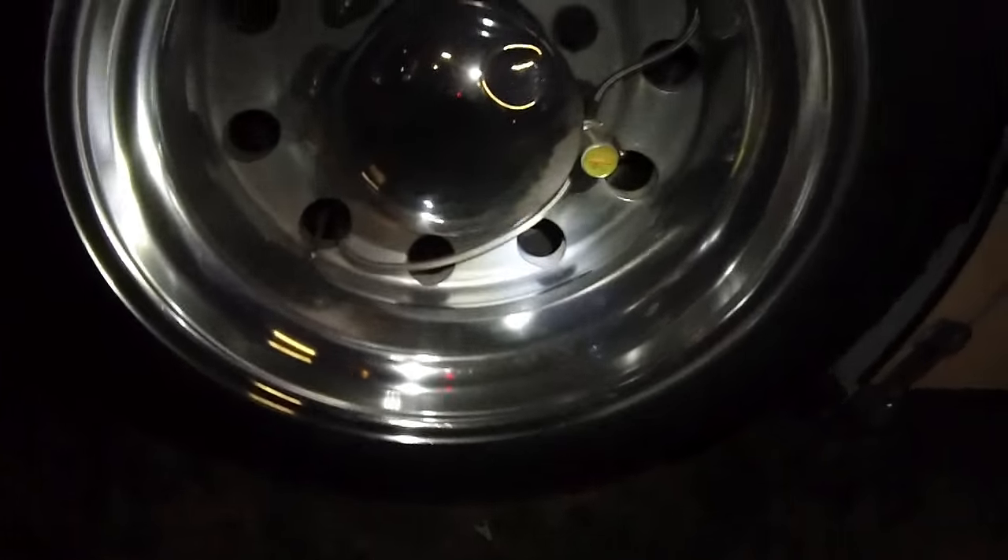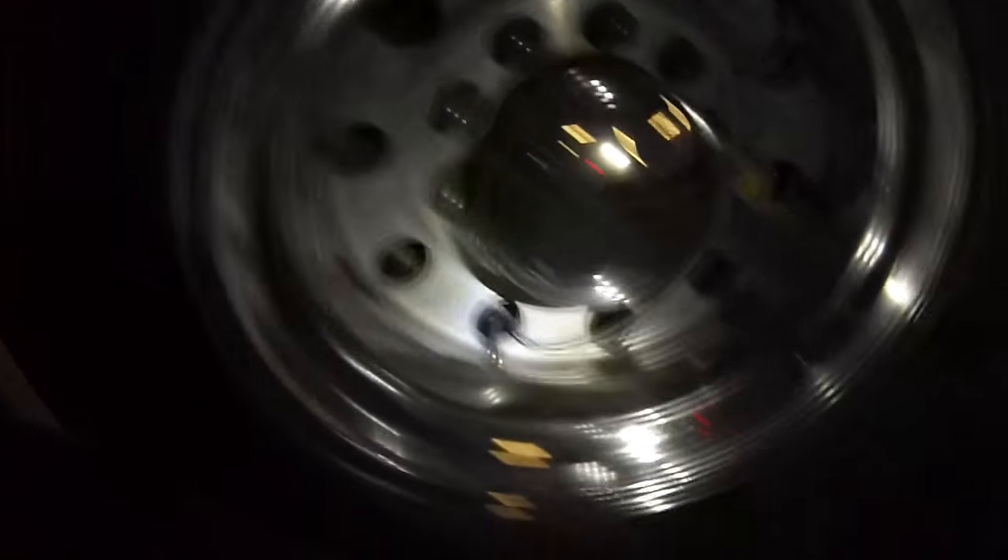Hey guys, I did a little more polishing on the wheels and the back wheels. I've got to get that gunk out of the middle, get new hubcaps, and the aluminum is a little more polished — it's getting there.